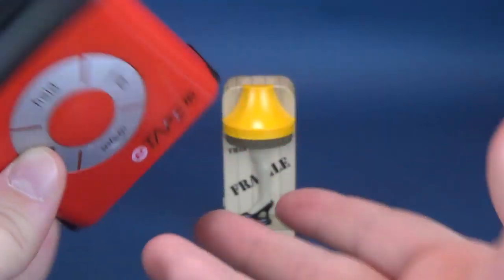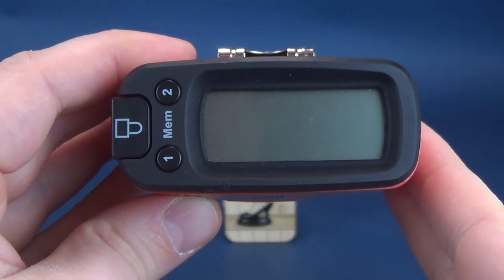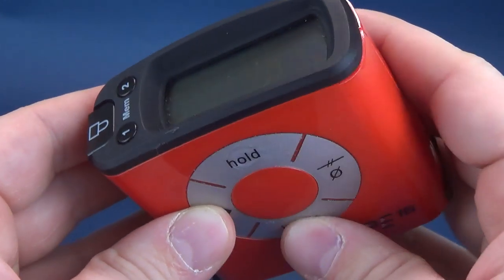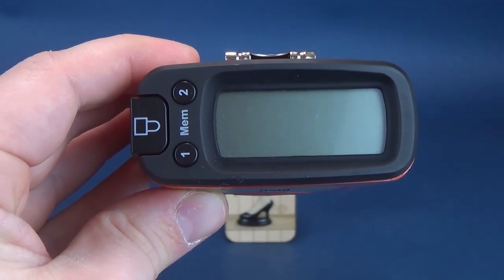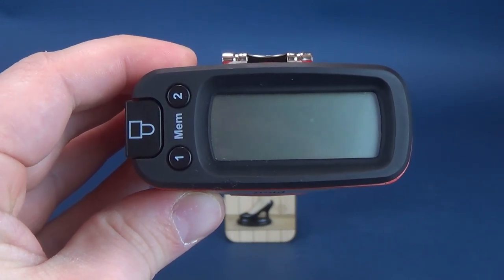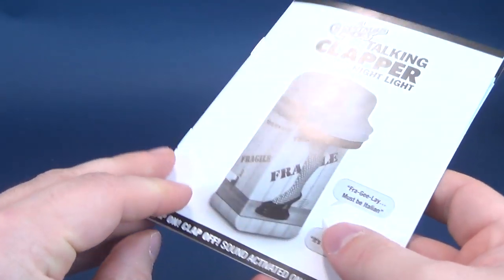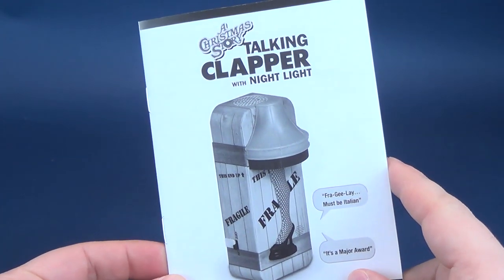Right here, 4.8 inches in height is the new Christmas Story Clapper, and in centimeters that works out to be 12.2 — almost 12 and a half centimeters tall. It's not available in stores just yet, but it is currently available on Amazon's website, so I'll put the link down below.